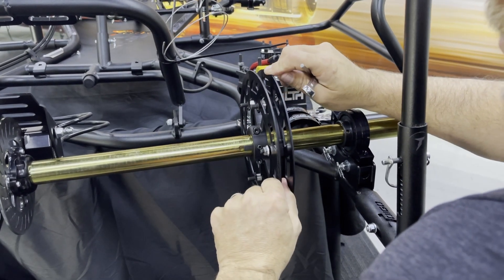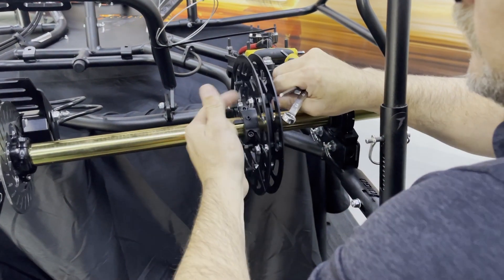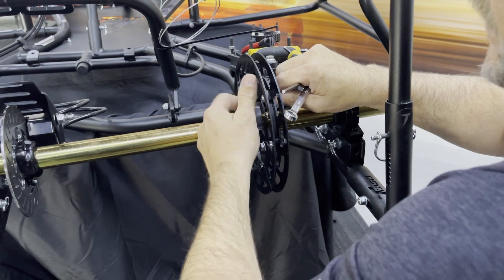We do sell a carbon fiber guard, carbon fiber bolts and nuts — all that stuff as well — if you're looking for weight savings or to save on rotating weight.